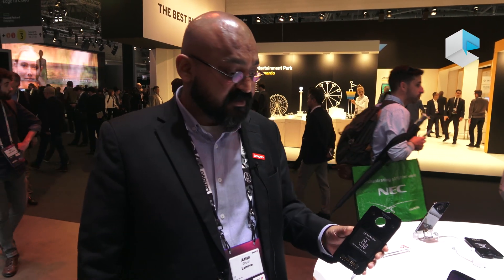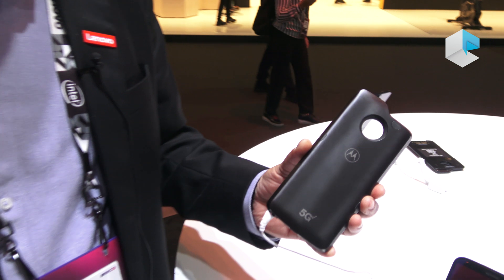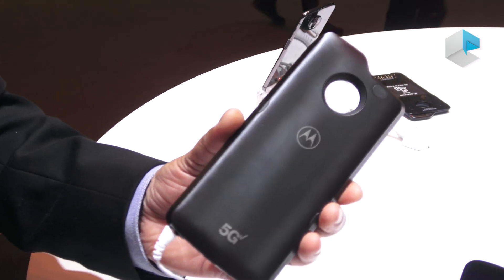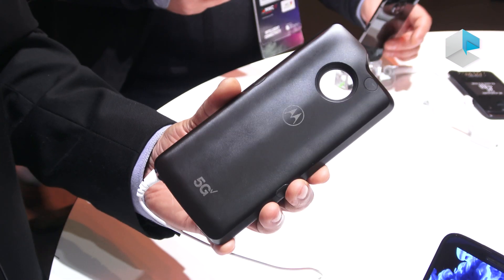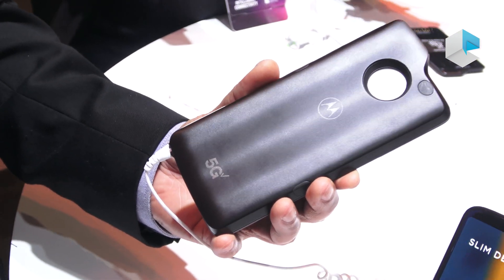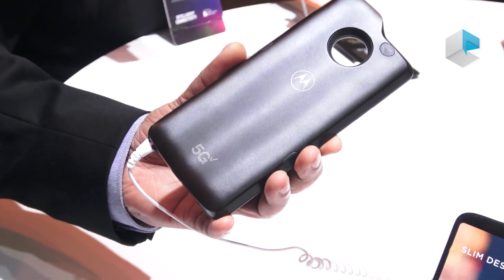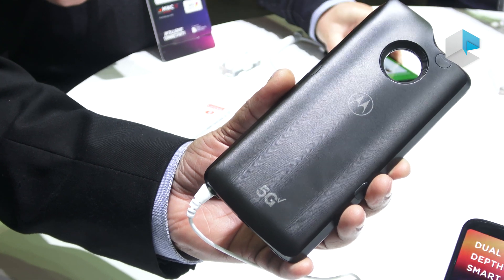Hi, so this is the 5G mod that we announced last year, and this is the first time we're showcasing it to the public where you can actually look at how it is. We are also saying that this is the world's first upgradable 5G phone.